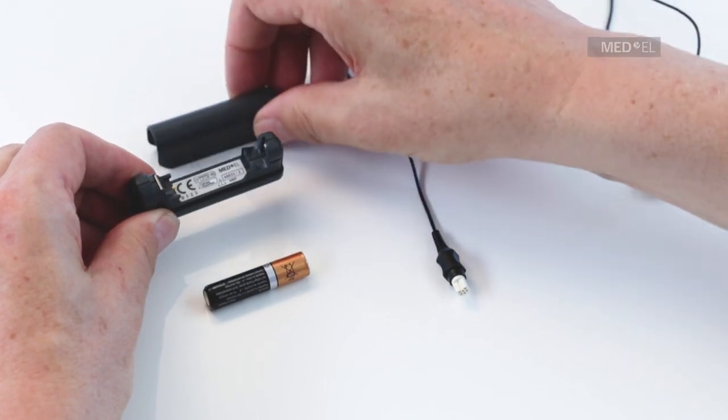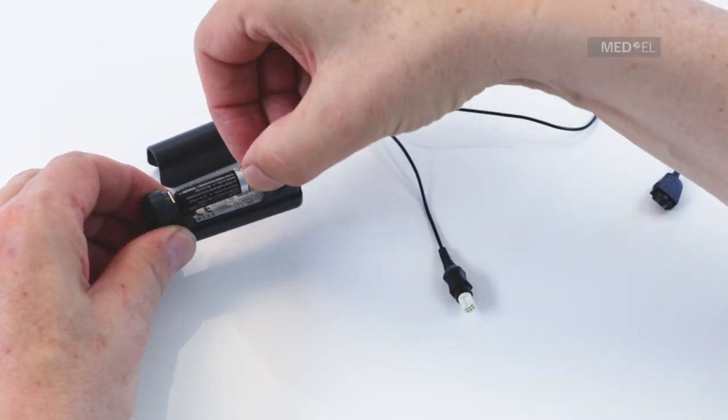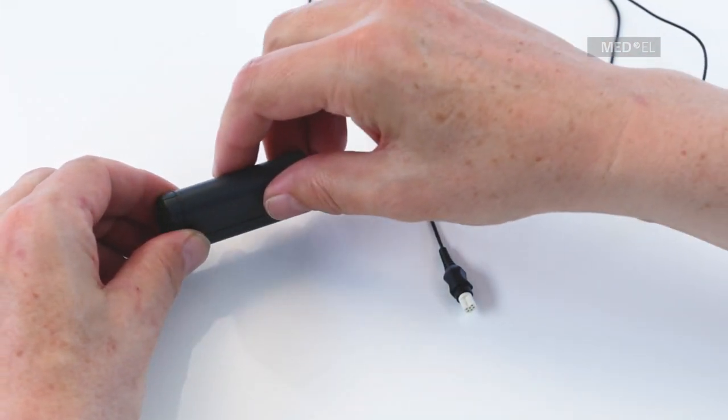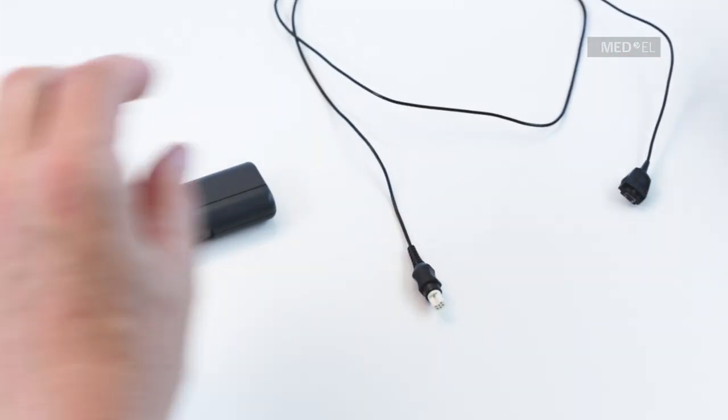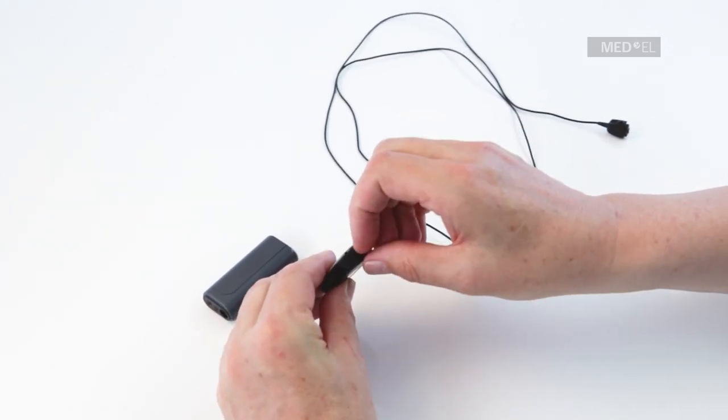Insert a AAA battery or Decapo Power Pack into the Mini Battery Pack. Pull gently on the rubber socket cover at the bottom of the processor to open the Mini Battery Pack port.